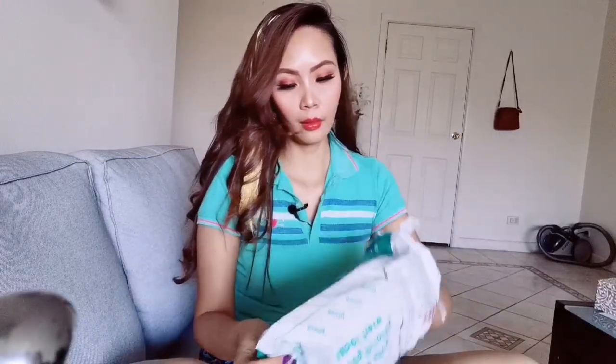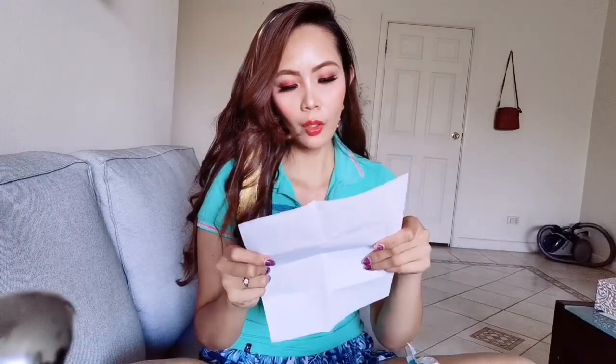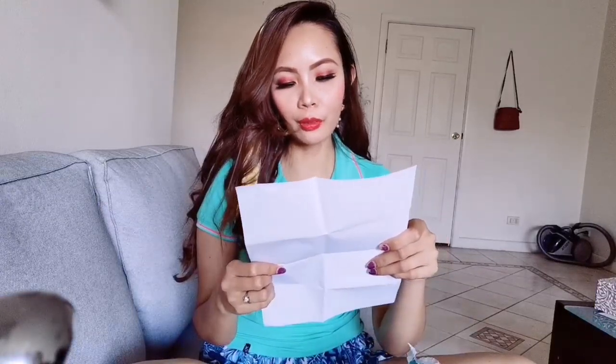Here's the camera — oh my god, I'm so excited, there it is guys! And here's the receipt. So this is the GoPro Hero 8 Black.